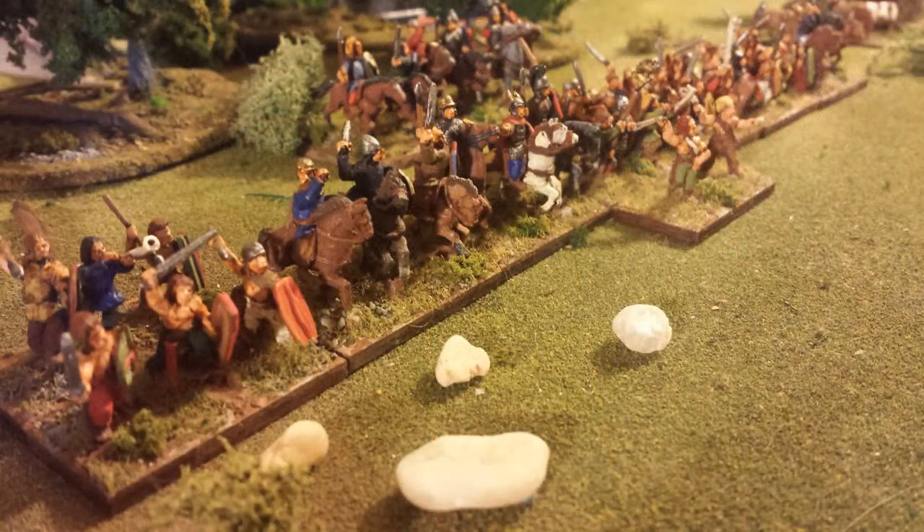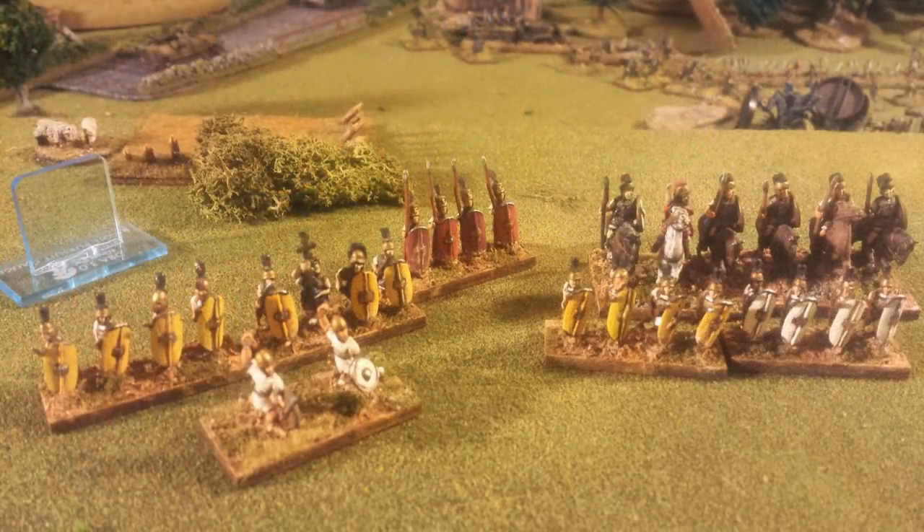And there you go, folks - that is DBX basing in a nutshell, how it works. Five different base types, troops distinguished by the number of figures on the base and the depth of the bases. As you can see here, the Gauls are deployed for battle - those troops look fantastic, along with some Romans. The different types are easy to distinguish on the tabletop. The system is very versatile.